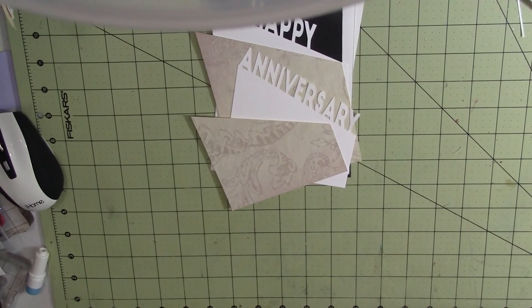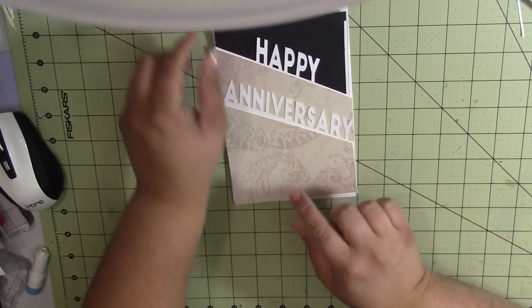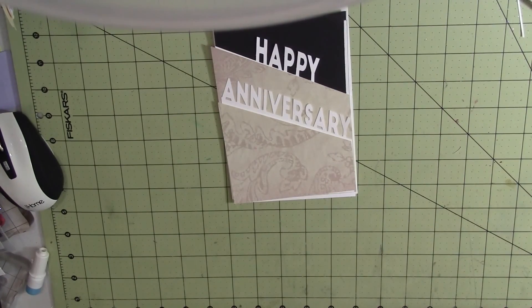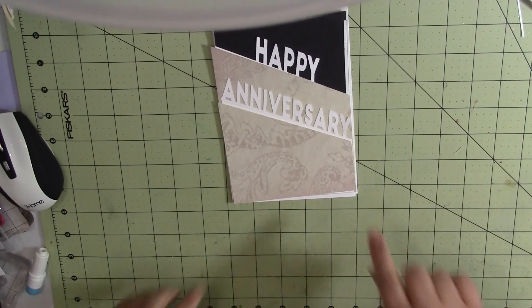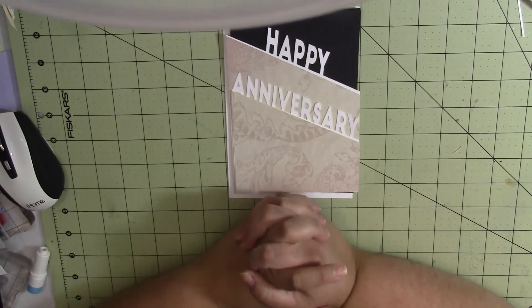Hey y'all, welcome to Racing Crafts. I'm sorry, I've got a little bit of a summer cold going on, but I'm out of time to make this card. It's for my parents' anniversary, which is on Saturday.